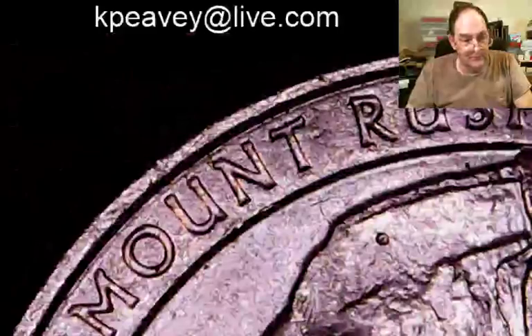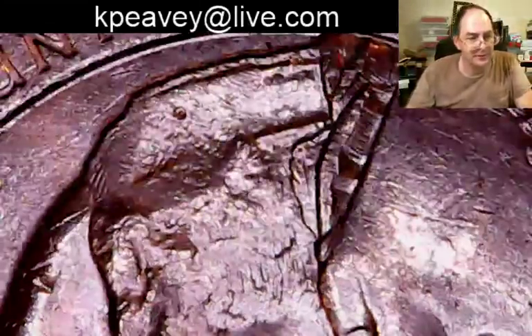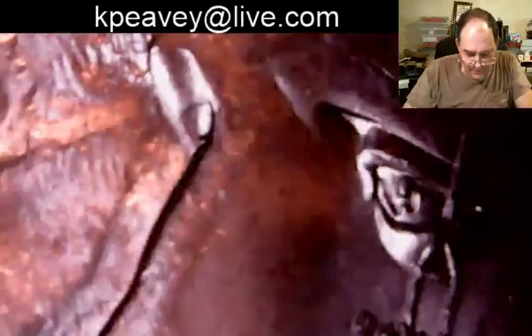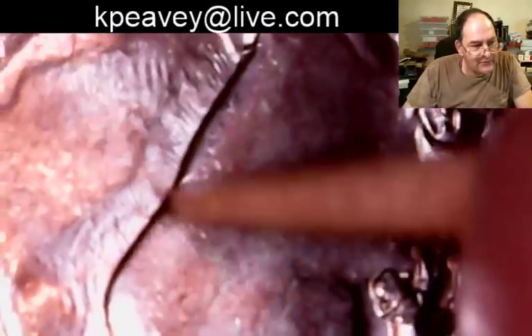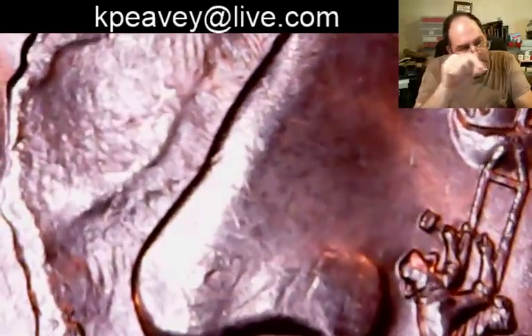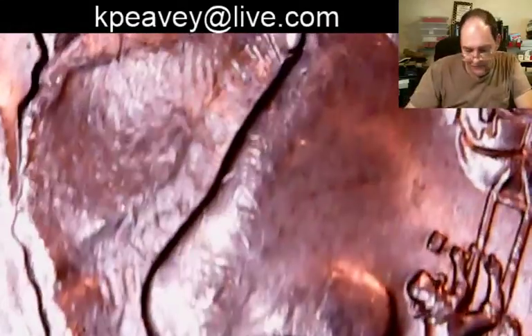Here's Mount Rushmore — these are kind of neat. You've got this guy's eyeball — this is TJ. You're looking along his nose, especially around where he broke his nose. Right here is where you're going to see these little kind of oval, long stretched-out oval shapes — that's extra metal from a double die.